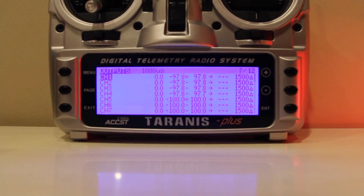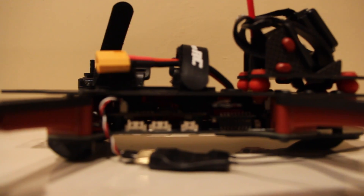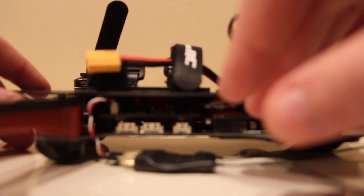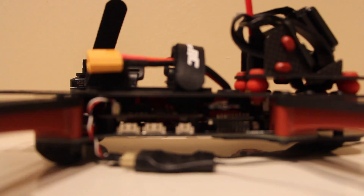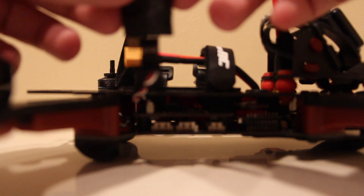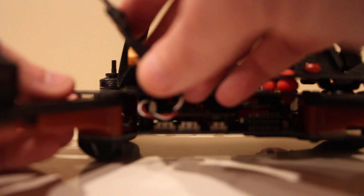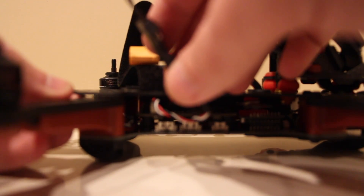That's it — your Vortex is now paired to the S-Bus receiver and your Taranis is set up. Just disconnect your battery. The steps we have left are the easiest but a little time consuming: mount the receiver on the inside, fix the antennas how you want, put your screws back, and you're done. I strongly recommend mounting inside — if you hit a hard crash and the receiver is on the outside, you might break it, it might fall off, or fall off in flight if not secured.